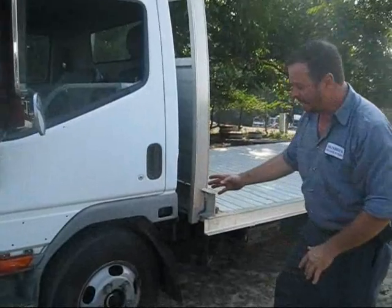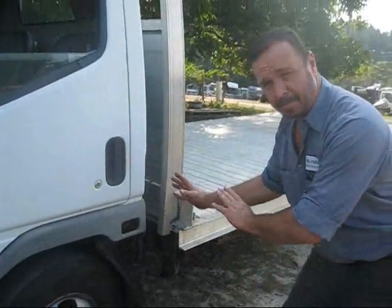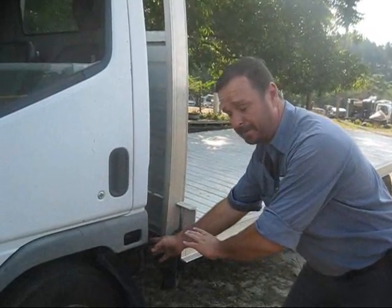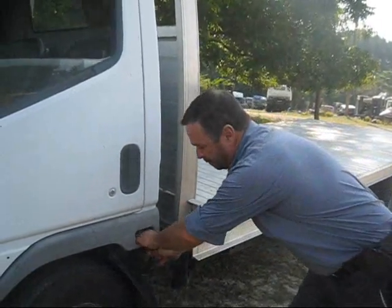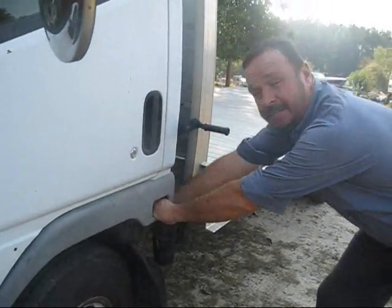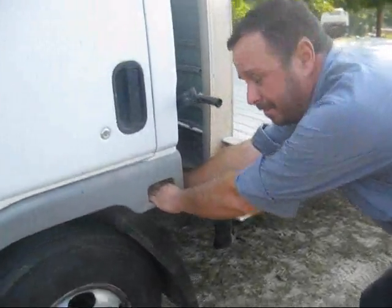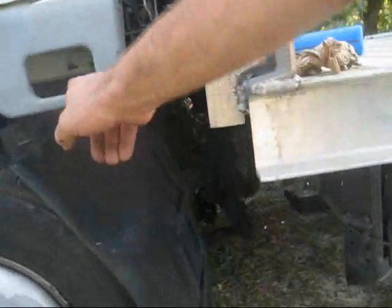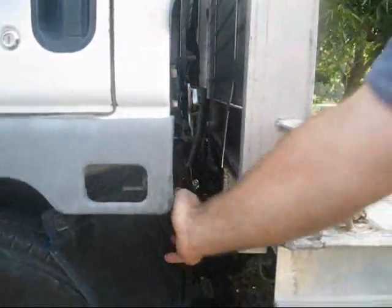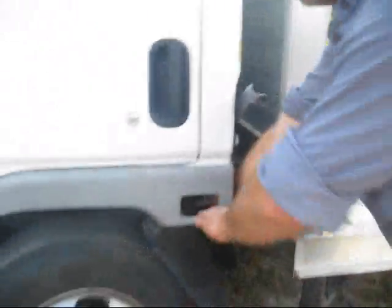When you raise the cab, the Isuzu and the Mitsubishi both work the same way. This happens to be a Mitsubishi. Pull this safety latch and raise this handle, and there's another safety handle in the back. So there's actually three handles. This is the safety handle — you pull this one first, this one second, and the safety handle third. Then raise it up.